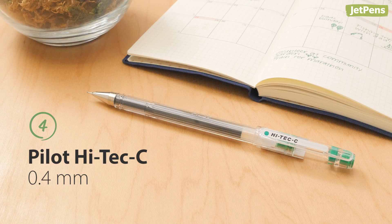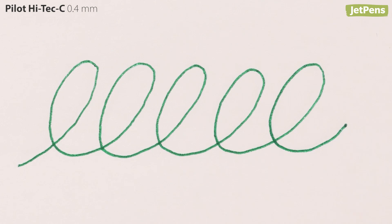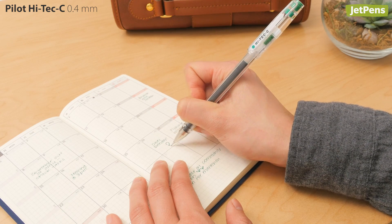The Pilot HITECH-C is a classic capped pen with no frills attached, in a vibrant forest green. It writes in the same rich ink we all know and love.